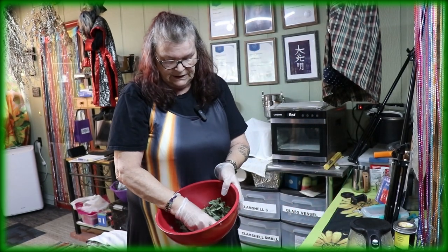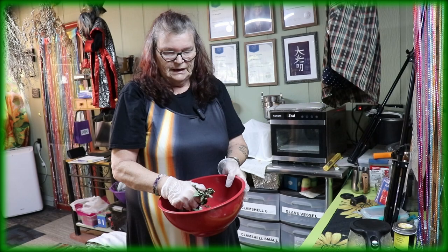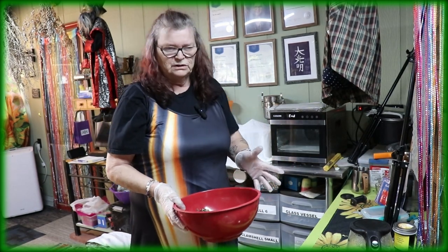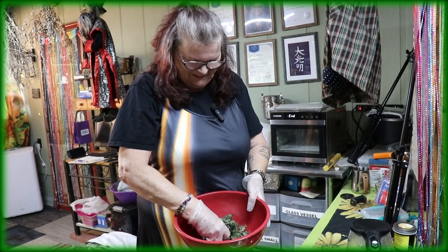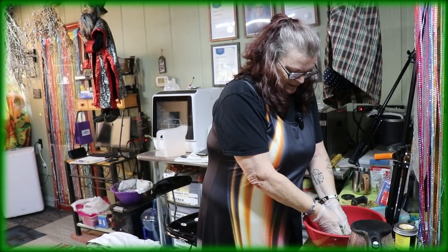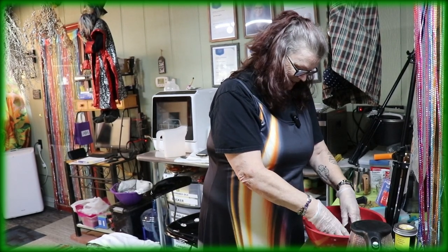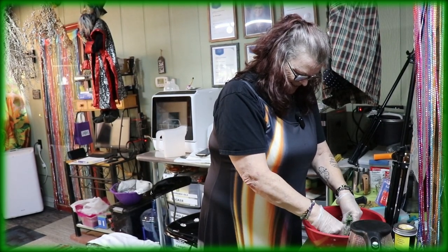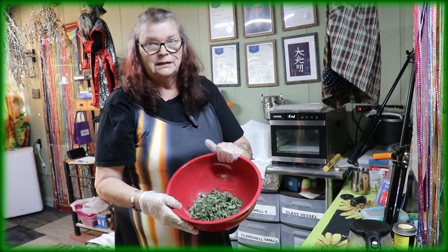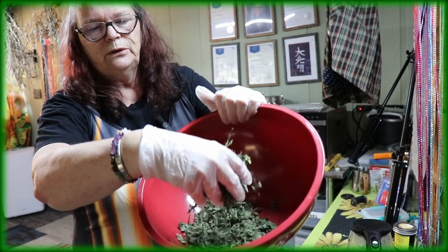With the dry leaves, I will crunch them like this. If we put it in the grinder, it would be powder - and we don't want powder for the tea, that doesn't taste right. It smells like mint - like all the different mints. I would say this is the right consistency to use it.